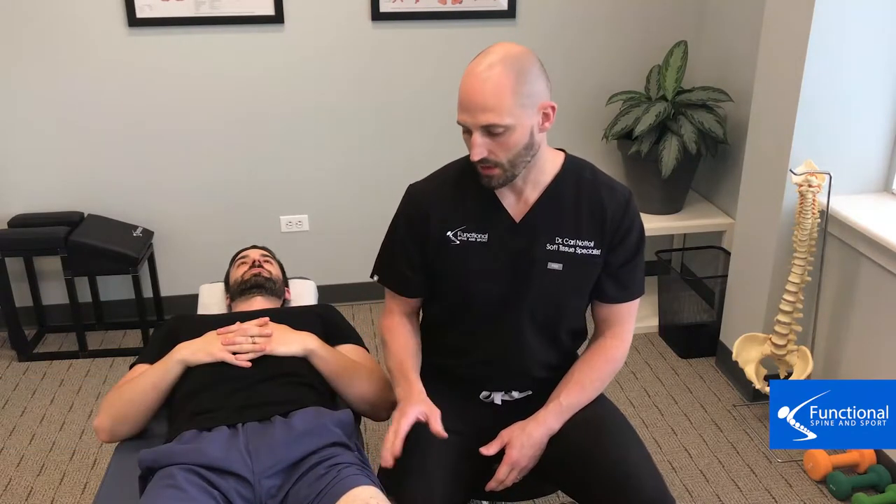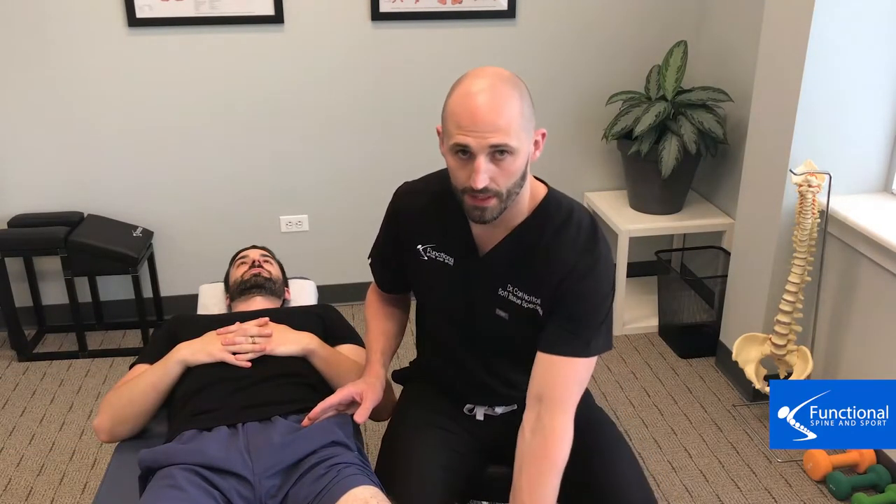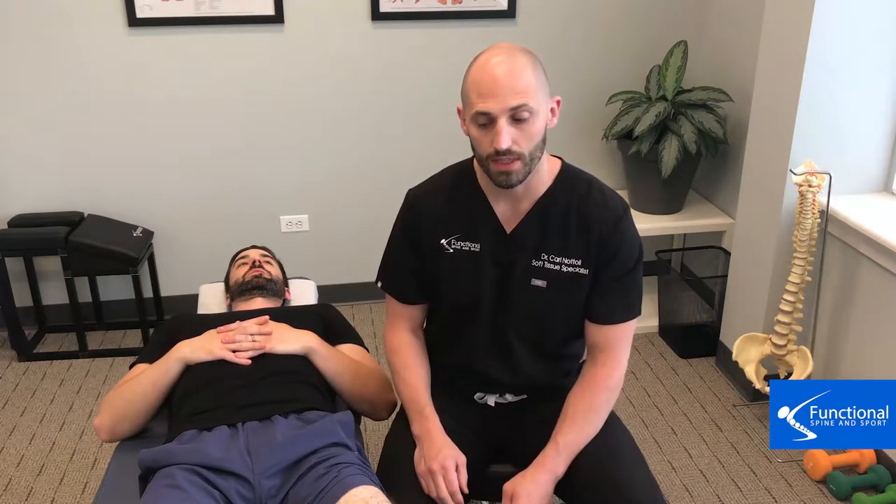I'm Dr. Nottoli of Functional Spine and Sport, and this is our third treatment on how we fix knee pain. We're going to treat a muscle in the quad that crosses the hip joint and the knee joint. This specific muscle of the quad group is very important because it takes a lot of beating — crossing those two joints makes it more prone to developing adhesion.